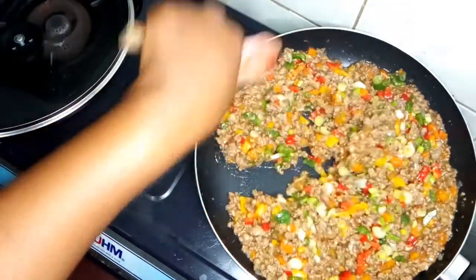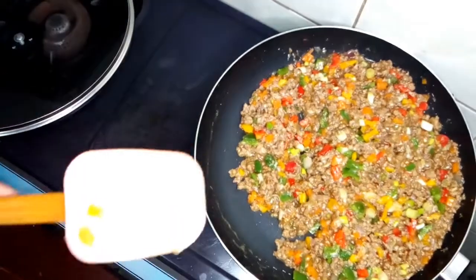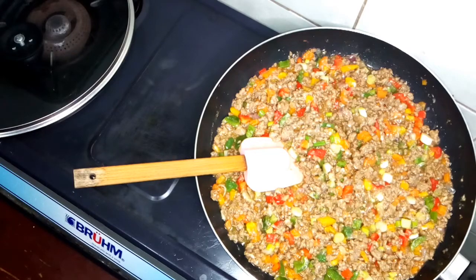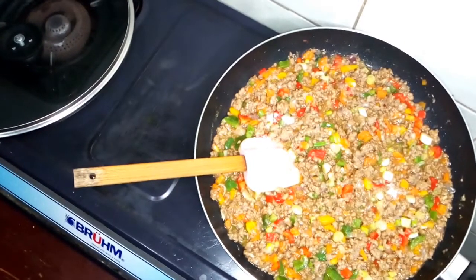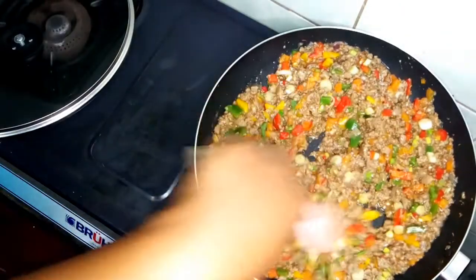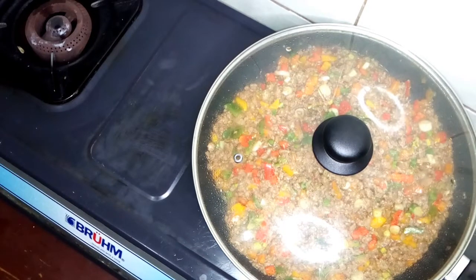At this point I will also check if the salt that we added is enough. I will add just a little bit — just a little — because remember we've already put some salt on the dough, so a little bit is enough. Then I will cover this for three minutes and then it will be ready to proceed with the meat pies.